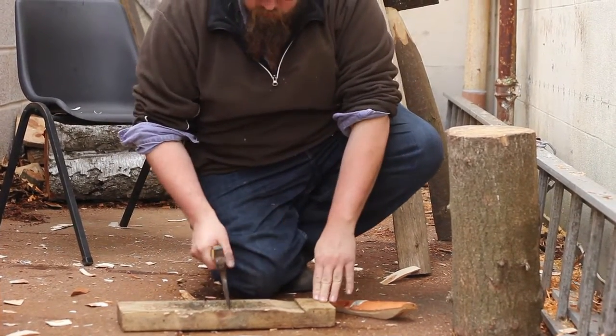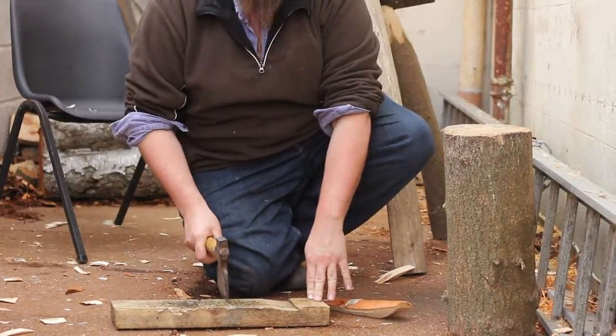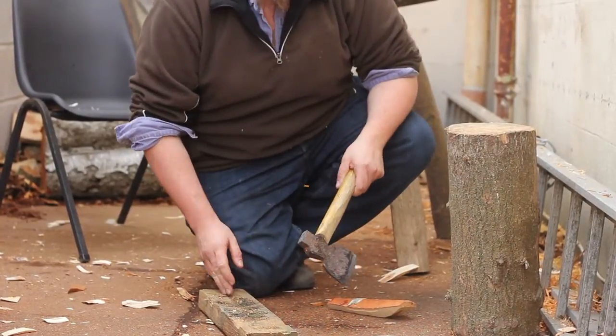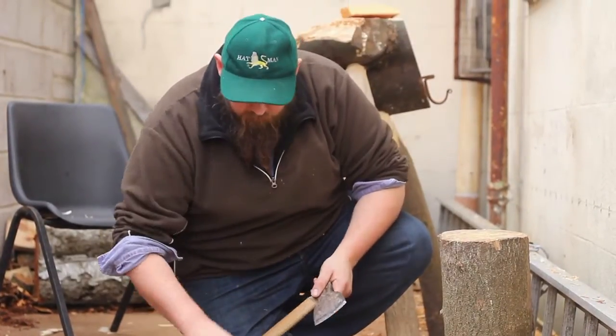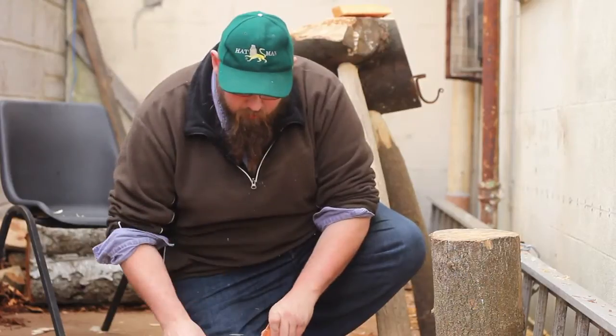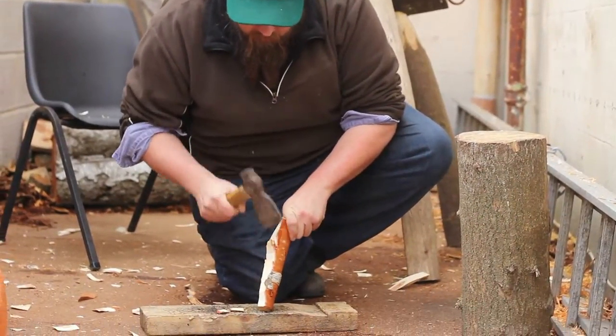What you want to make sure of is that you're chopping down across the grain into the block. If you chop down into the grain, the chances are — especially with softwood like this, if it's a small bit — you're just going to split it and go straight into concrete. But this works absolutely fine. It's probably the reason why I tend to have rips in my jeans, because I spend a lot of time knelt on the floor.